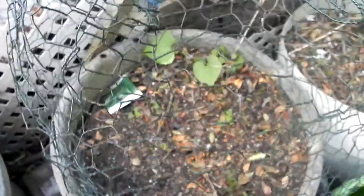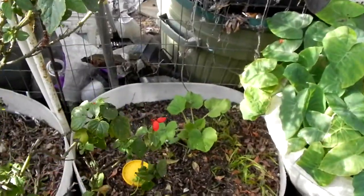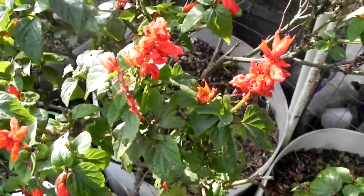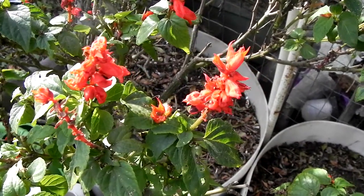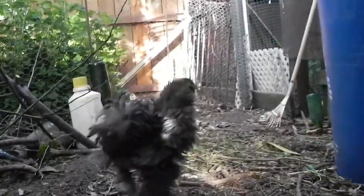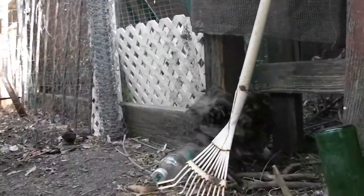I get to plant more radishes today — root crops. Just planted lettuce, nothing's coming up yet. And salvia. A patty pan. Elephant ear needs to be transplanted still. Thank you for watching — bye for now.